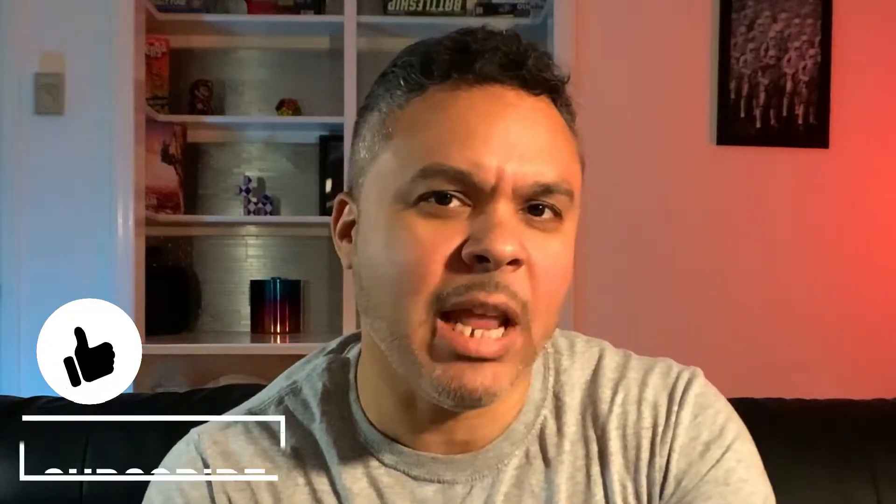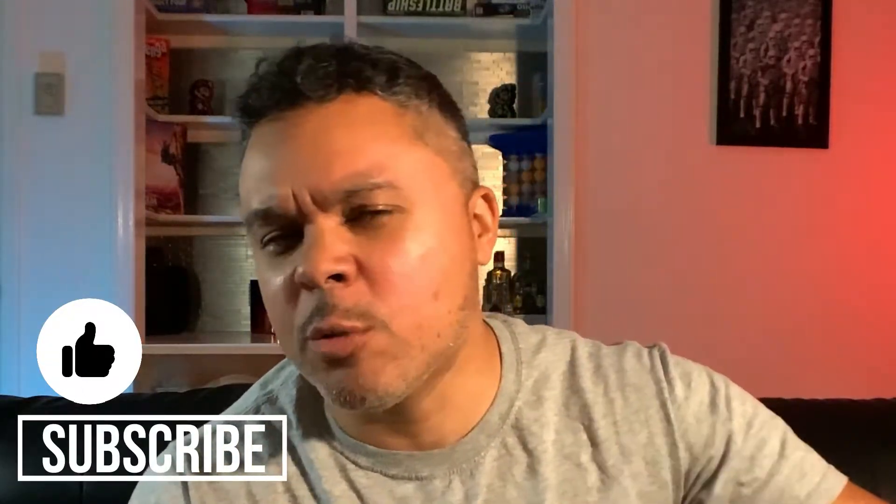Hello, techies and gamers. It's your boy Jermaine with Tech Toys and Gaming. Welcome back to my channel. And if you haven't done so already, go ahead and give this video a like, subscribe, and turn on those bell notifications so you don't miss the next up and coming hot new video.